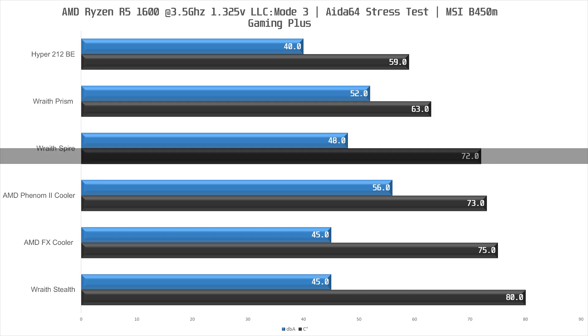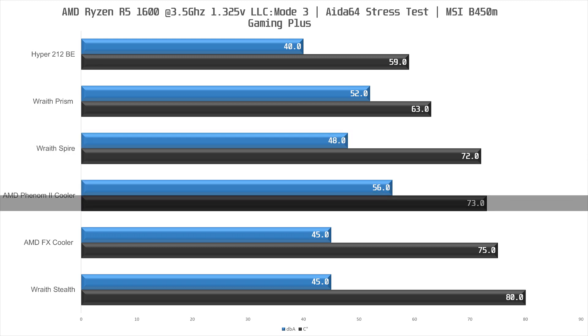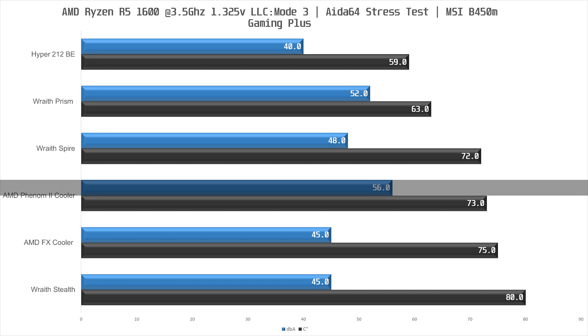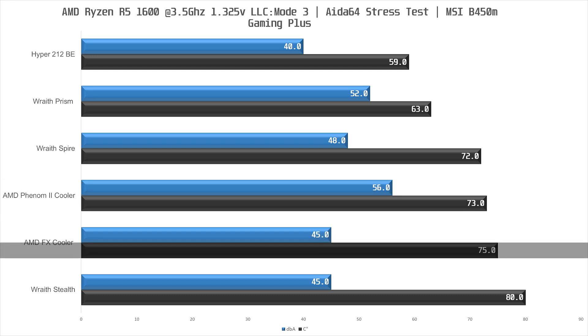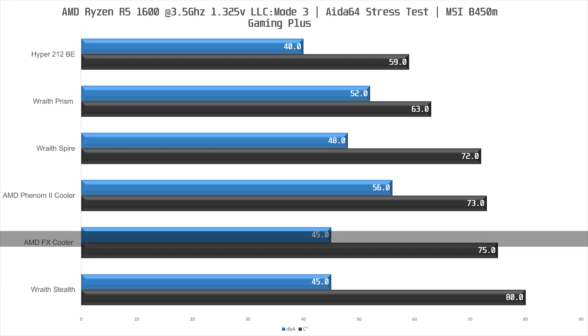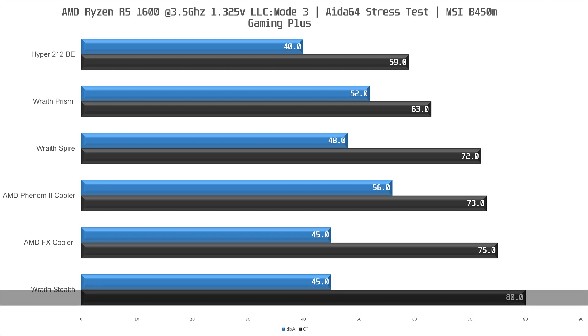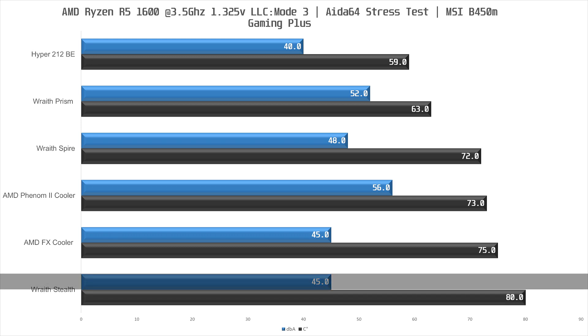In third place we find the Wraith Spire at 72 degrees Celsius, 9 degrees warmer than the Prism, but less noisy at 48 dBA. Coming in at 1 degree warmer is the Phenom 2 cooler — a decent result, but the noise is a real issue at 56 dBA, making it the loudest cooler in this test. Behind that we have the FX cooler at 75 degrees Celsius with a surprisingly low 45 dBA. In last place is the Wraith Stealth at 80 degrees Celsius — still within safe limits — and also at 45 dBA.